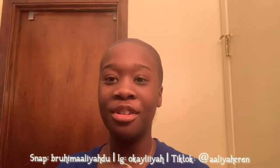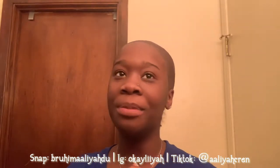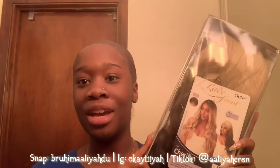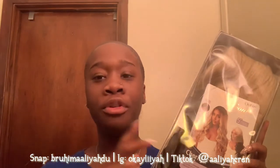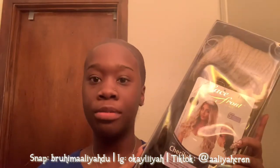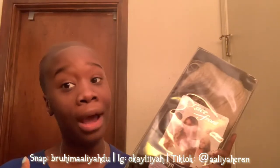Hey guys, welcome back to my channel, or welcome if you're new. As you can see by the title, today's video I'm going to be installing my first synthetic wig. This is the wig I'm going to be installing and reviewing for you guys today. I did have to order this one online off of the Ulta website — you can't go to your beauty supply store and get this, because I did call, at least mine. Yours may be a different story.